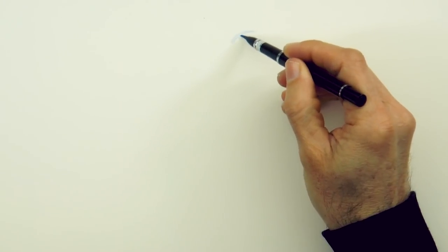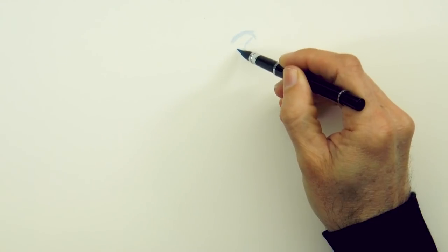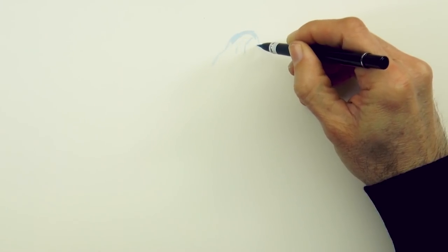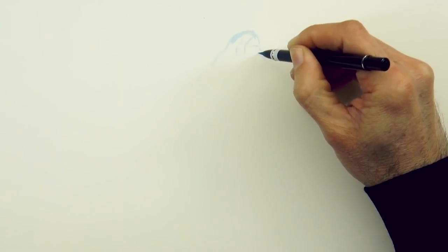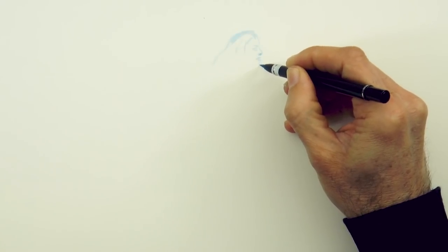First I'll do a rapid sketch with brush and ink, with this ink pen, which I loaded with a thinned down diluted version of the Fountain Pen ink. We can start with the shape of the hair — this ink is very light. Then the eyebrow, nose, mouth, the eye, and we complete the face with the jaw.